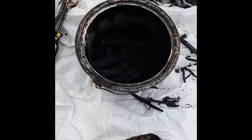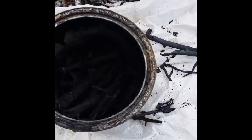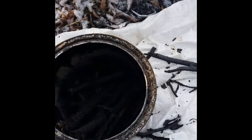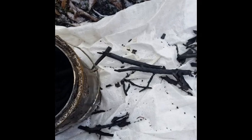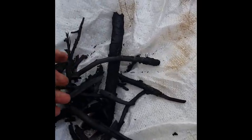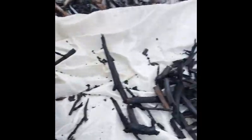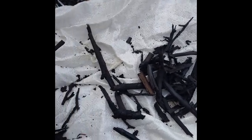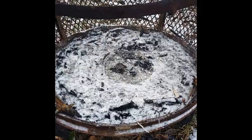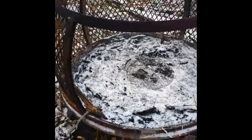Once it hits a certain temperature it ignites and continues to gas off, and that's why you're left with charcoal. Opening up the can, there's a little bit with some brown on it, so it didn't totally consume the wood - my fire must not have been big enough for long enough. But I can still get what I can out of here. As you can see there's a lot of charcoal, but a lot less than you originally put in - once it gases off you lose a lot of mass.